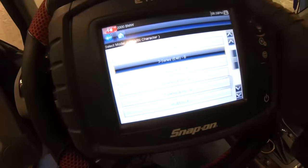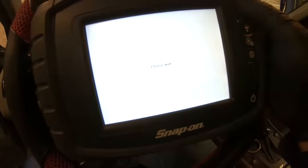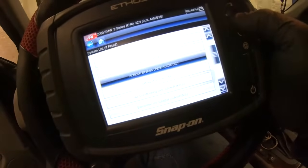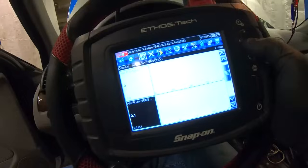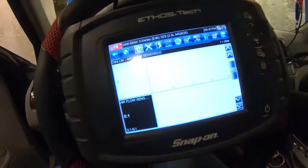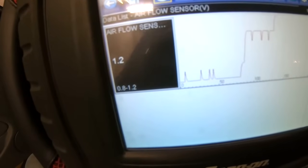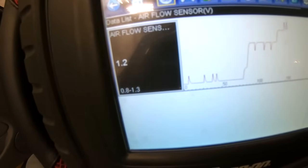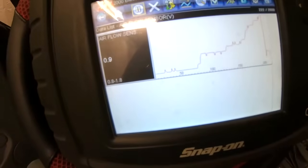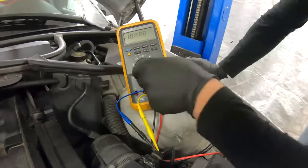To know which type of sensor we're dealing with, we need to scan the vehicle. BMW, US vehicle, 2000, 3 Series E46, 323i 2.5 liters — wait until it connects. Then go to data and airflow sensor. Start the vehicle and watch the readings. As I press the throttle slowly, we see the numbers change from 1 to 1.2 to 1.3 — we're measuring in volts — so we're dealing with an analog mass airflow sensor.